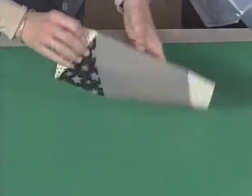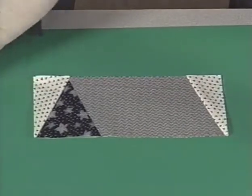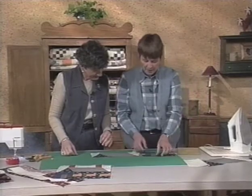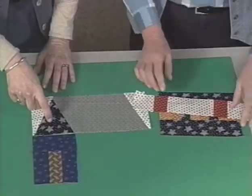Let's take a look at the roof section and lay out the whole block. We've got all the sections that we need to make the house — there's the little front, and we've got the front under the peak of the roof.